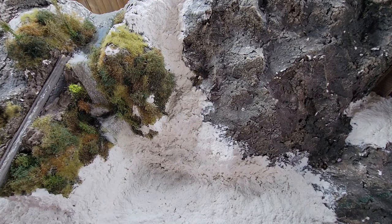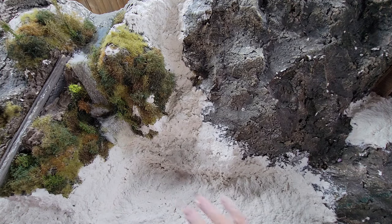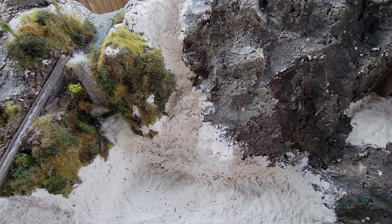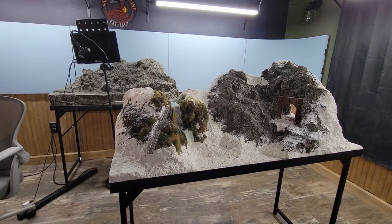Everything within the range of this camera has been covered with the Sculptamold. The area where there's going to be deep water pour I'm going to have to seal — just paint that and pour the water over the top of it. I've got to seal that up, otherwise it's all going to end up on my floor, so I'm going to do that today. Get all the Sculptamold on there.